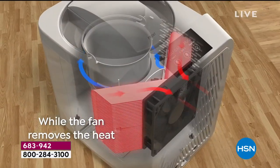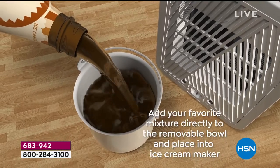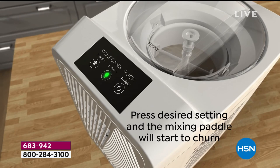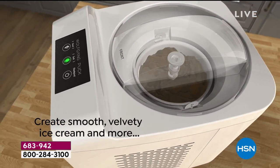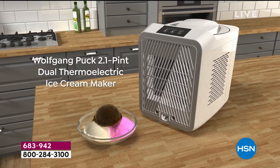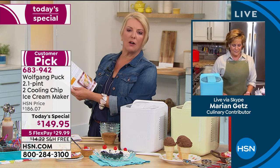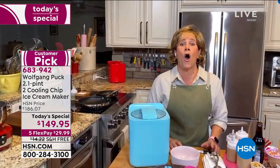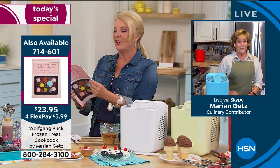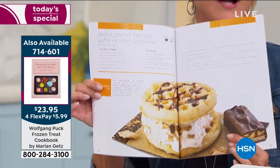My favorite is sorbet, but vanilla is perfect as a canvas for everything. Even a smoothie — once you freeze it, it's something totally different. I love the book — there are so many clever ideas, including a sugar-free recipe, yogurt recipe, sugar-free vanilla, chocolate avocado ice cream — so gourmet. You'll never know it has avocado. How about cinnamon candy ice cream, chocolate sorbet, carnival ice cream, peanut caramel chocolate waffle ice cream sandwiches?